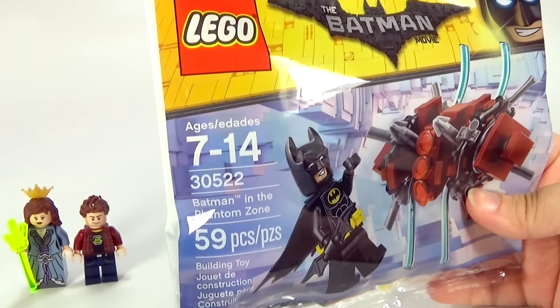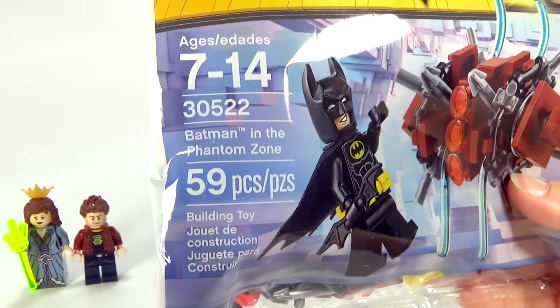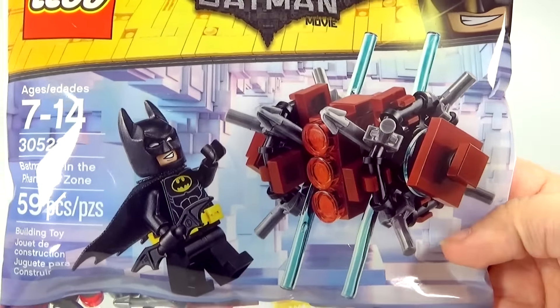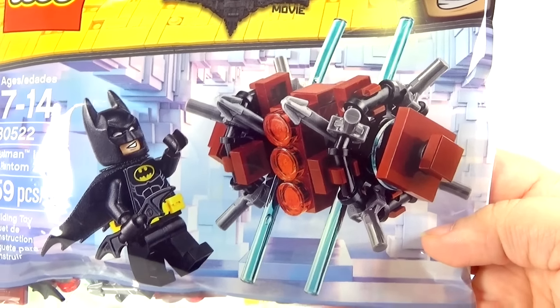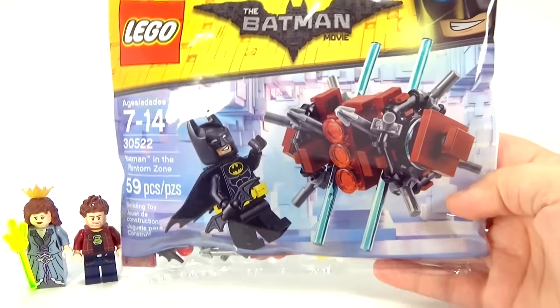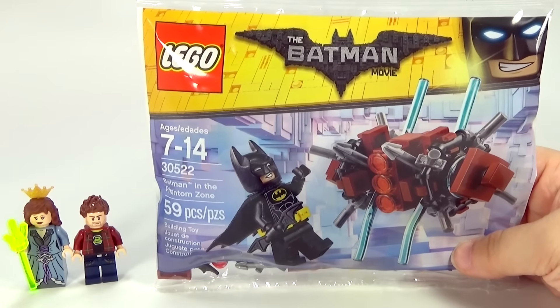It's set number 30522, it's called Batman in the Phantom Zone. It has 59 pieces. This is basically what you get — you get Batman and this structure, which I guess is part of the Phantom Zone or maybe something in the Phantom Zone. There's no real explanation of that.